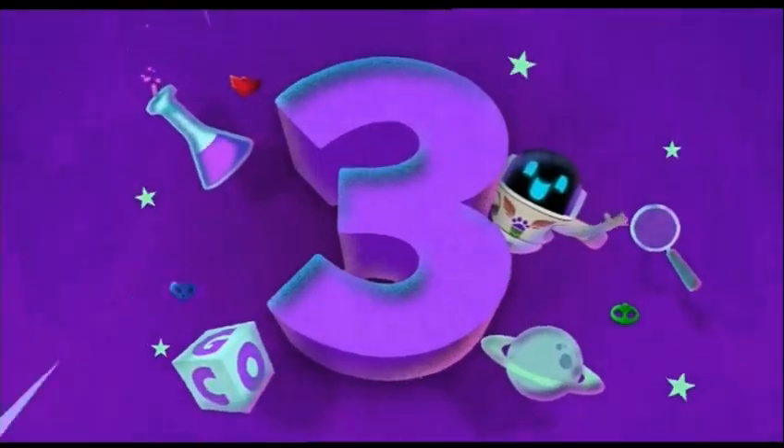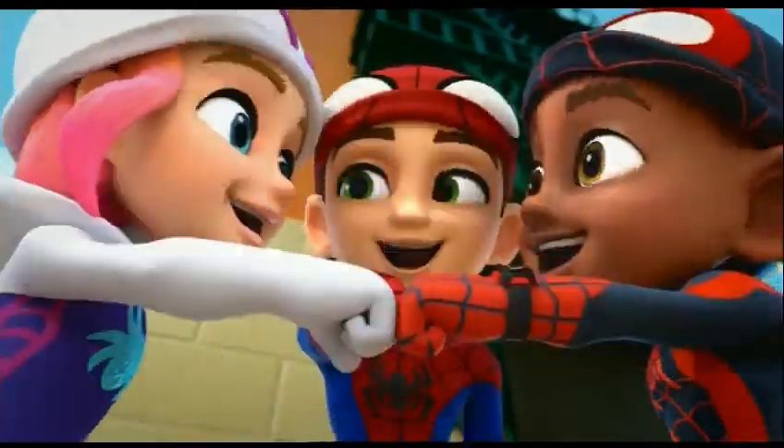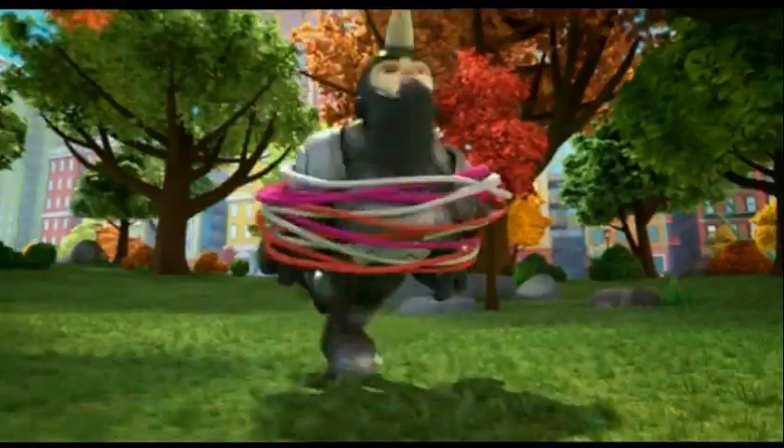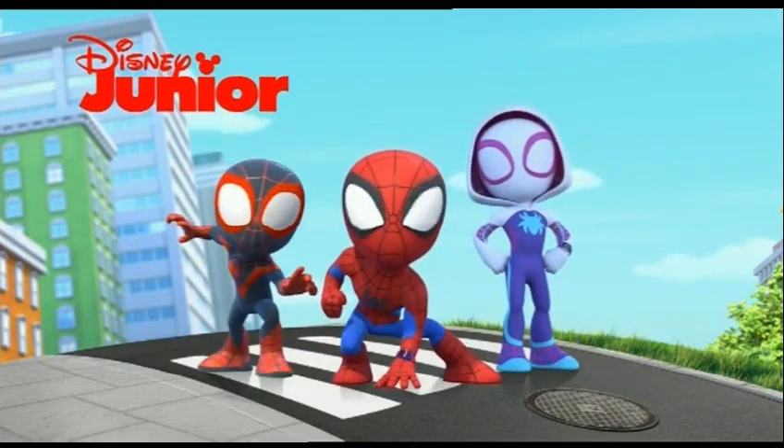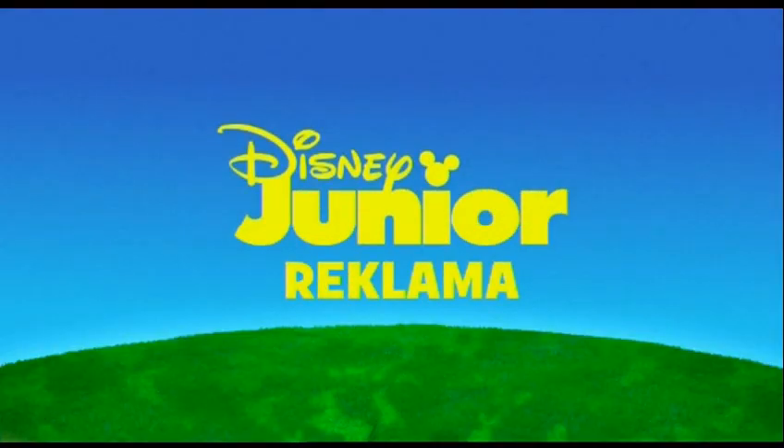Hi there everybody and welcome to another review video. Today we're looking at amazing Disney Junior PJ Masks bumper stuff. And we see the amazing friends of the spider people — that's how I call them.